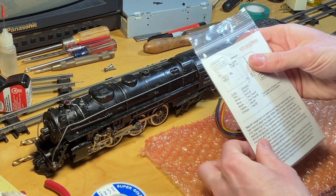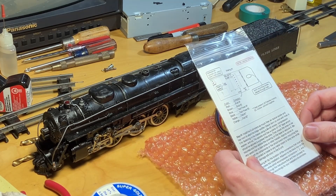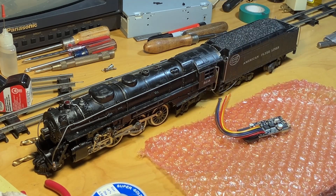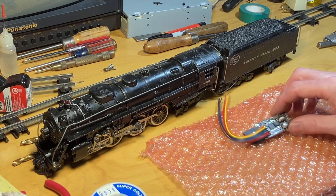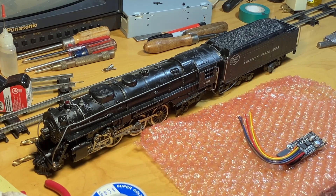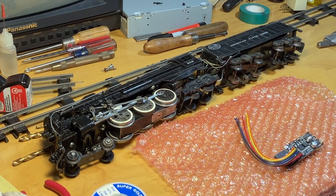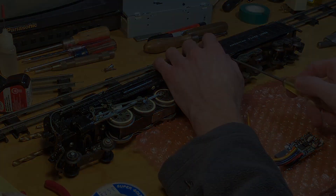So we have our installation instructions. What we're going to do next is take apart the tender and remove the old reverse unit. I am actually really excited about this. These things are quite expensive but I am really curious how they're going to perform. Let's get into it.